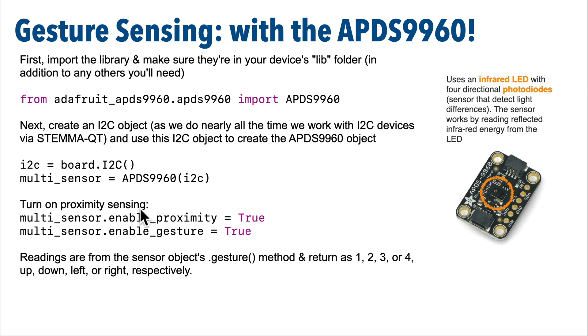With the multi-sensor set up, you have to set both the enable_proximity and enable_gesture properties to true. If you forget to set the proximity property, you're not going to crash, but your code won't work. Then to get the sensor reading, just check the multi_sensor.gesture() method. You don't have to pass anything between the parens. This should return one of four integers — one, two, three, four — for detecting up, down, left, and right respectively.